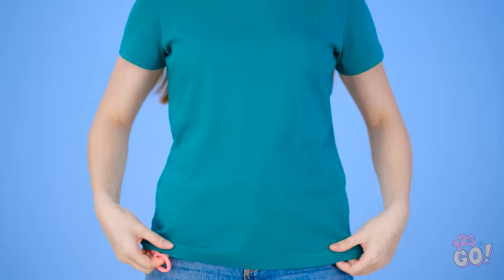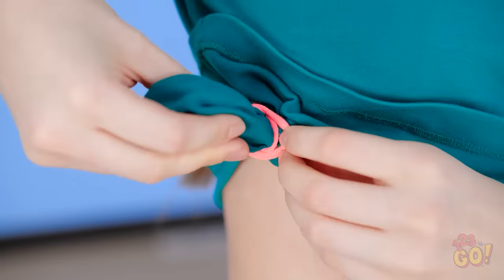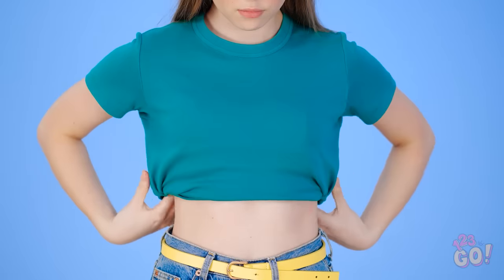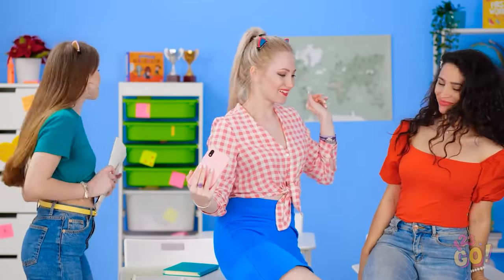Wanna take your look up a notch? Lift your shirt and gather it like this. Once it's secured on both sides, pull it down and tuck it under. Cute, huh? That's beautiful! We've never worn that before! Look who's setting the trend now! Selfie! I've gotta capture this glow-up! Cheese! Now bring on the likes!